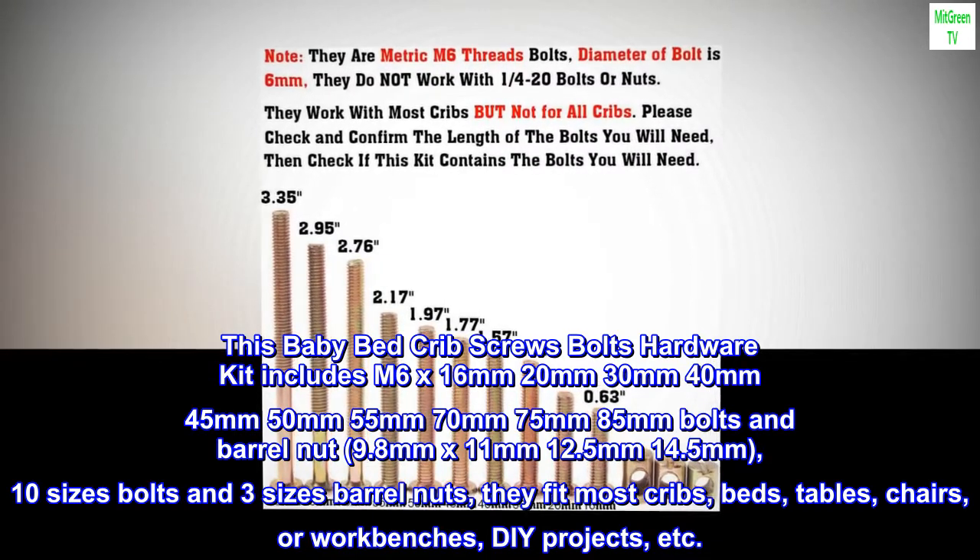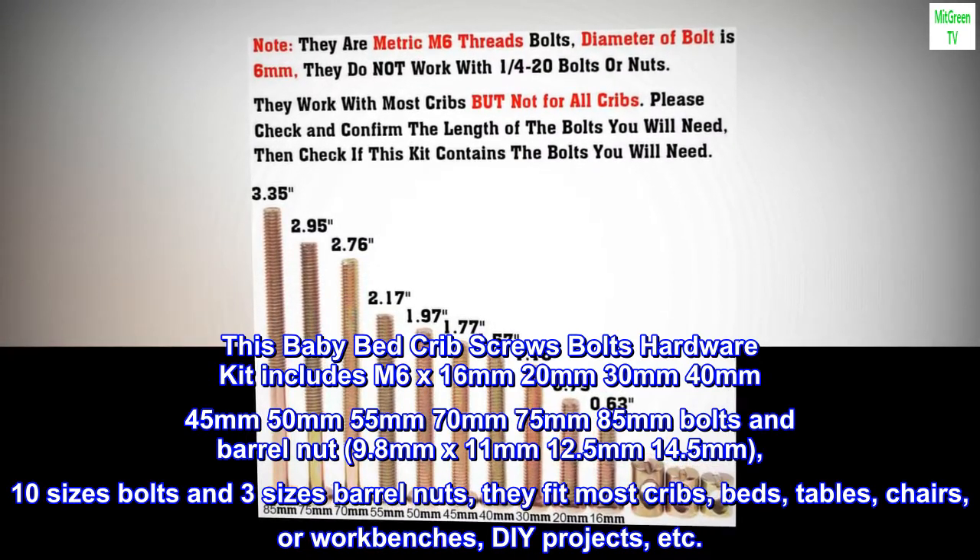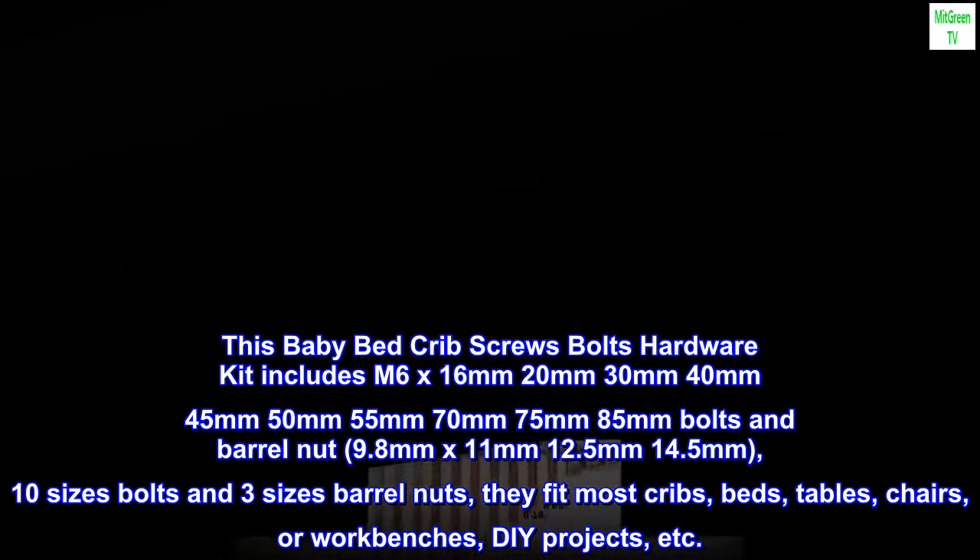10 sizes of bolts and 3 sizes of barrel nuts — they fit most cribs, beds, tables, chairs, workbenches, DIY projects, etc.